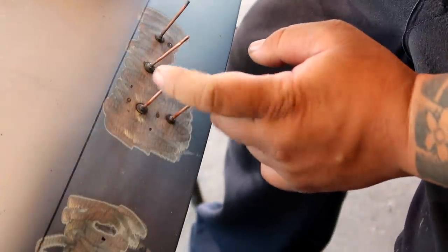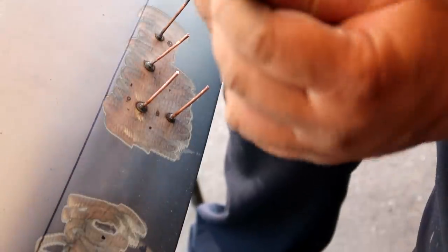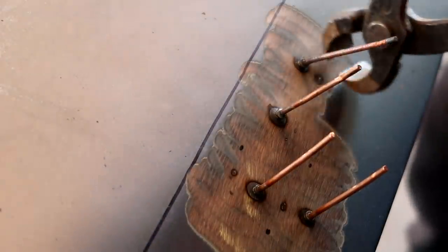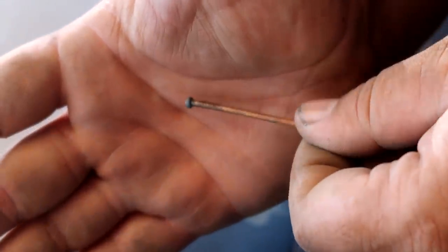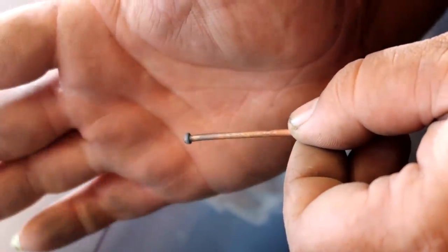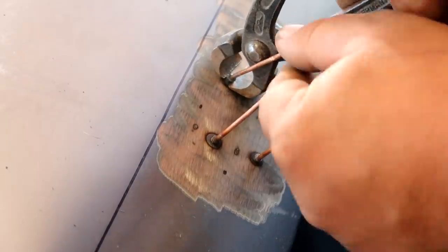To remove these studs so you can reuse them without breaking the tip off, get one of these pliers. What you do is grip it in front of the head and then twist, so it comes off like this. That part right there is what welds to the body panel. So again — crimp it in front of the head and twist.